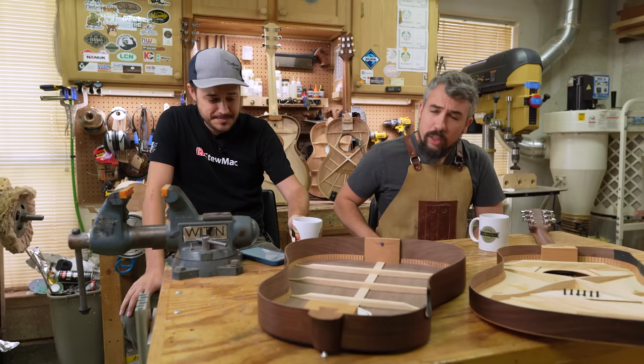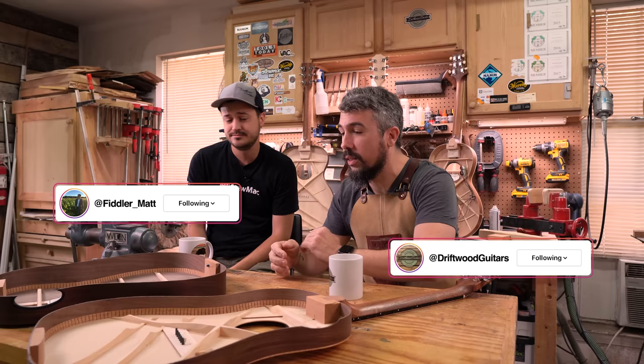Morning. Morning, buddy. Welcome to Drift for Guitars. My name is Chris. And I'm Matt. And we're here today to talk more in depth about the Gibson G45.